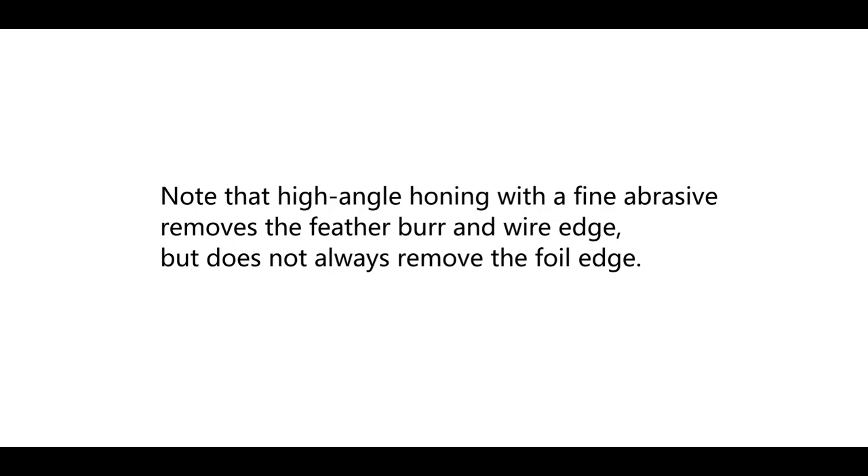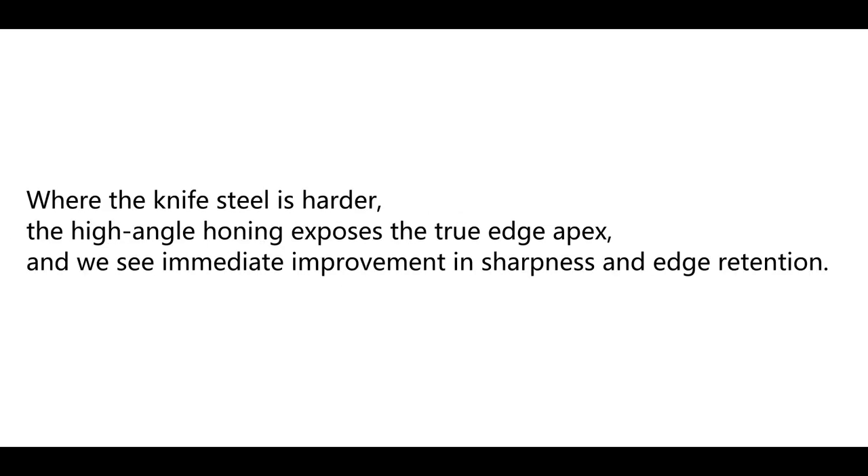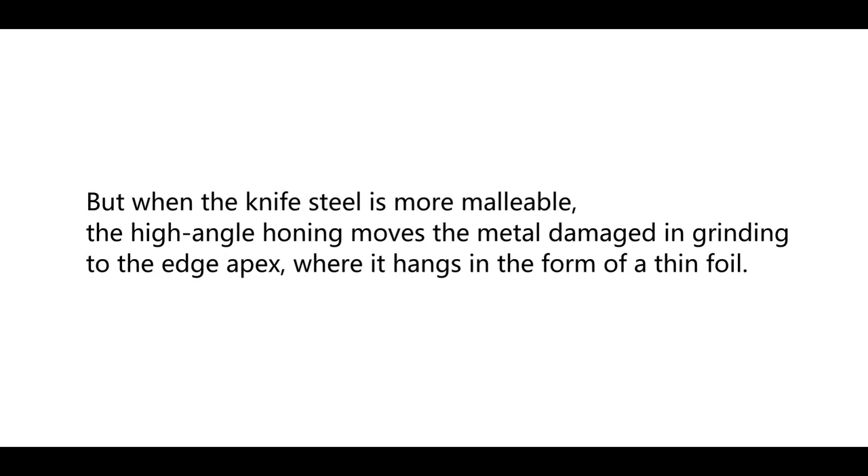Note that high-angle honing removes the feather burr and wire edge, but does not always remove the foil edge. Where the knife steel is harder, high-angle honing exposes the true edge apex and we see immediate improvement in sharpness and edge retention. But when the knife steel is more malleable, high-angle honing moves the metal damaged in grinding to the edge apex, where it hangs in the form of a thin foil.